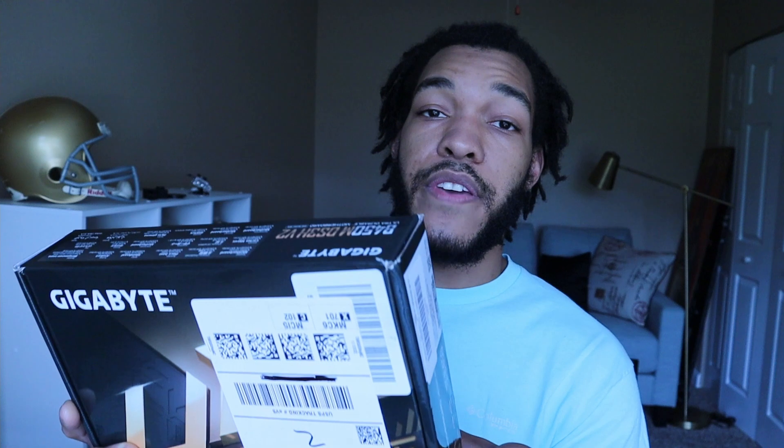Now I'll get into the pros. One pro is that it is a micro, so it can fit in basically any case — you will not have any problem. Whatever case you're looking at, more than likely this will fit with no issues whatsoever. Price is another pro — $86.50 after taxes is not that bad at all.